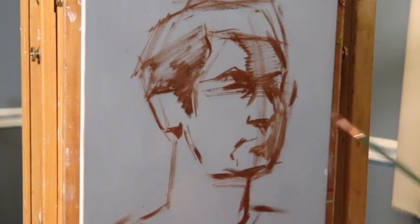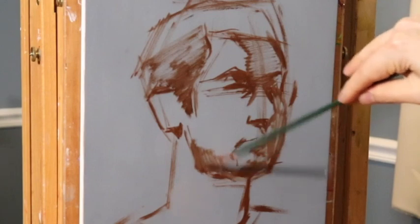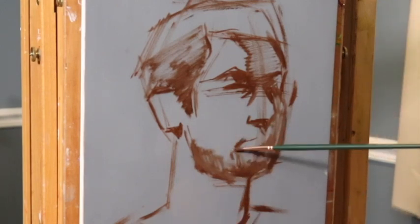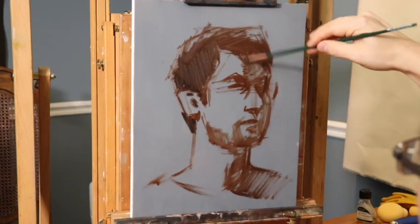I want to make a point of this: work from life, work from nature as much as possible. It's really one of the best ways to learn. You always have a mirror, you always have yourself, so utilize the mirror as much as possible. I have my head turned towards three-quarter, closer to profile.